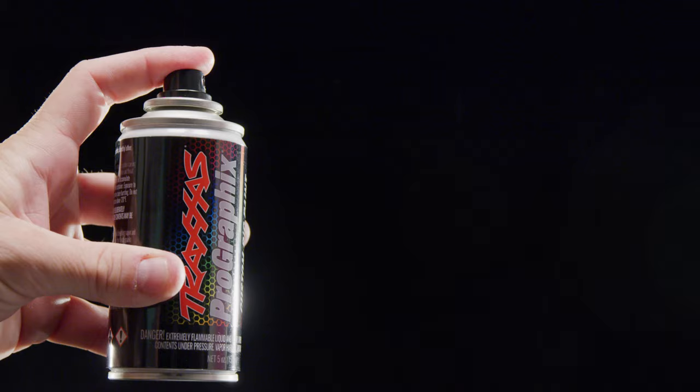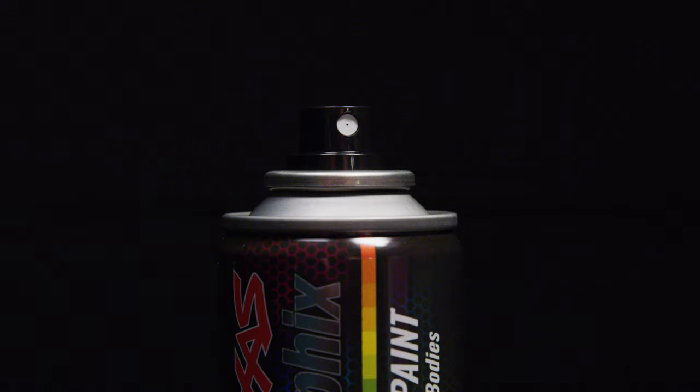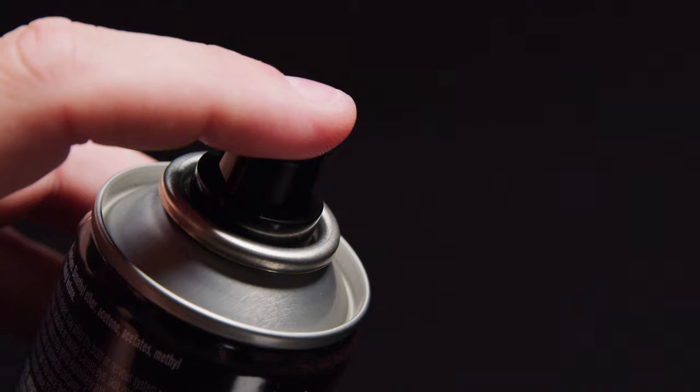The unique ProGraphics paint formula and exclusive valve design deliver an airbrush-like experience for an even, precise coating without the spatter and waste of heavier sprays. ProGraphics paint cans feature a larger nozzle and broader finger bed for maximum comfort and control of your painting experience.